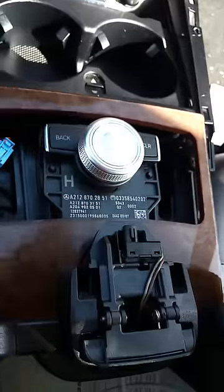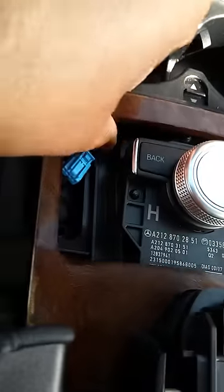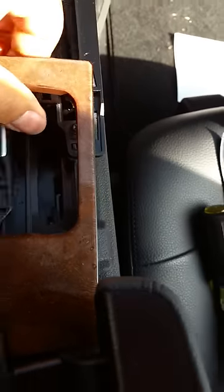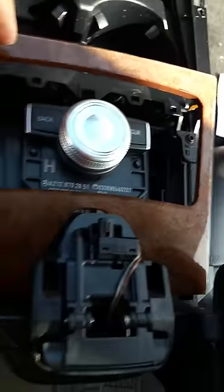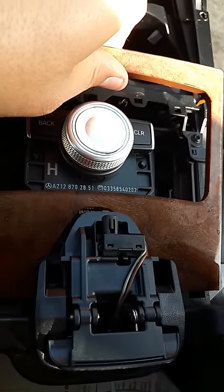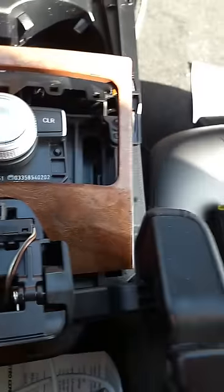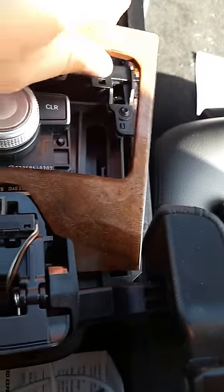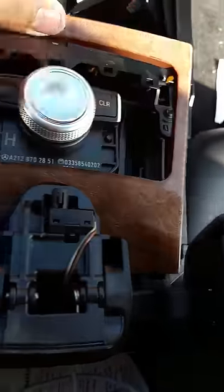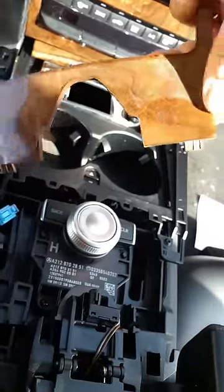For this center piece, you're going to lift up — there is a snap here and a snap here, and as I mentioned it does feel like it's going to break but I assure you it's not. Once you lift these snaps out of their socket, you're going to pull the whole thing forward. There are two hooks in the back that keep this thing in place. It's hard to do one-handed, but you get the idea — and that piece is out.